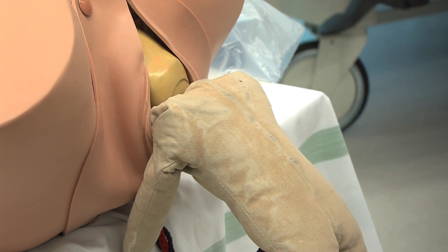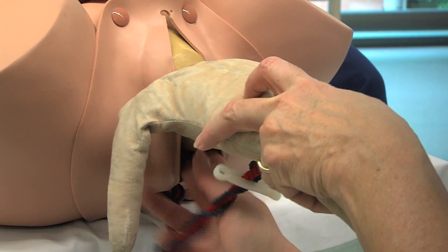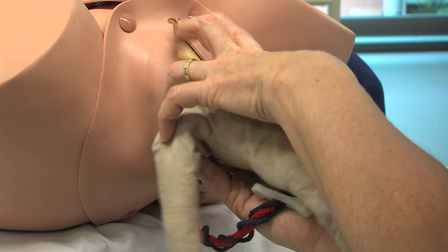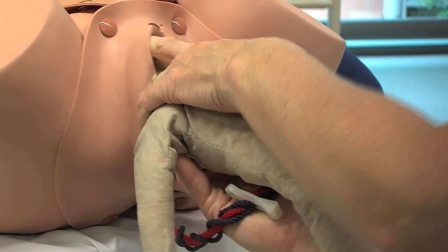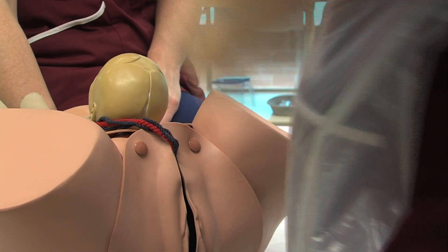As the nape of the neck appears, employ the modified Mauriceau-Smellie-Veit manoeuvre, placing the foetus over the arm and positioning the fingers as demonstrated to ensure a flexed position is delivered.